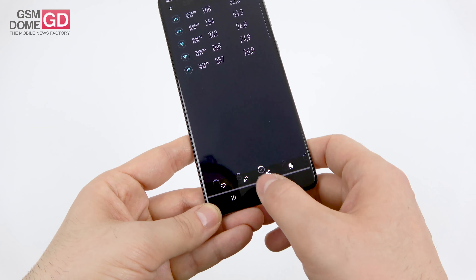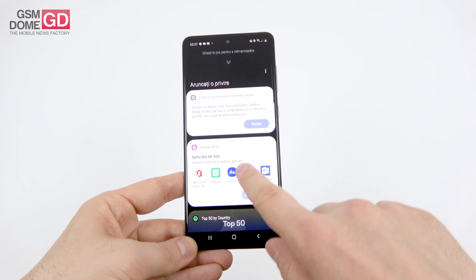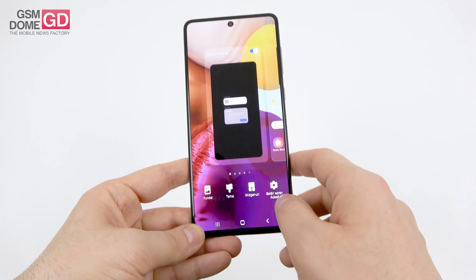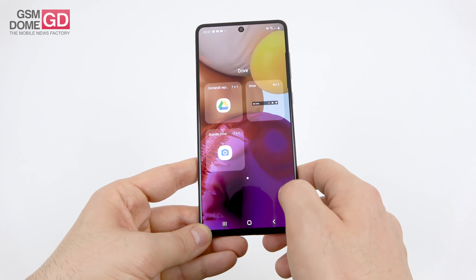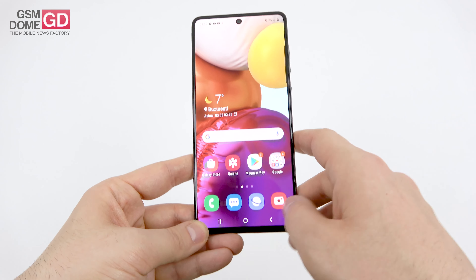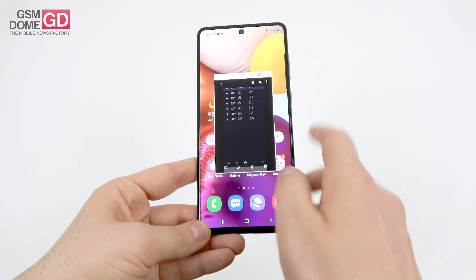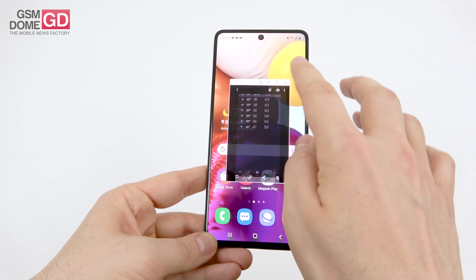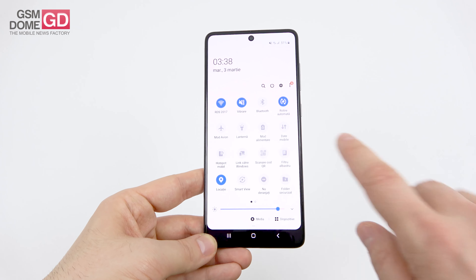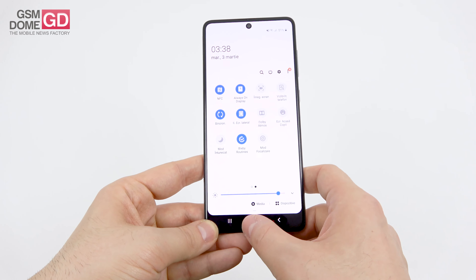On the software front, the A71 has the exact same experience as the Galaxy A51 — check that review too. Android 10 with One UI 2.0 on top. Bixby home gives app and restaurant recommendations. Pinch the screen for minimalistic transparent widgets. Multitasking via a carousel of apps with split screen or pop-up view options. Quick settings include link to Windows, secure folder, dark mode, Bixby routines, Dolby Atmos, and screen recording.